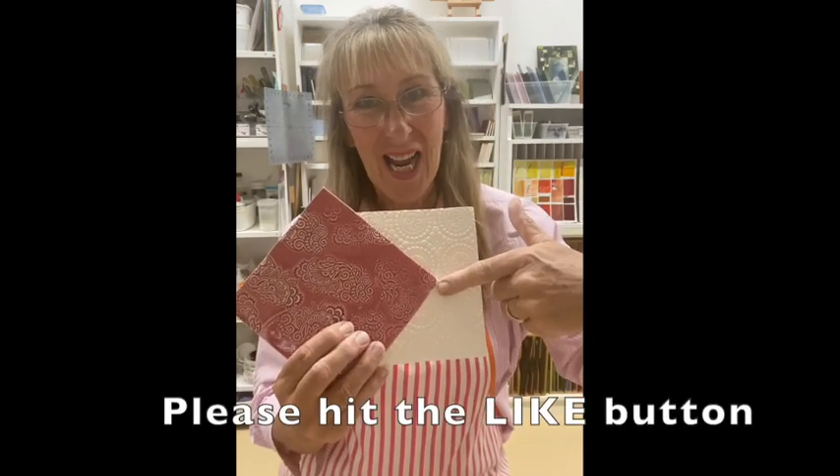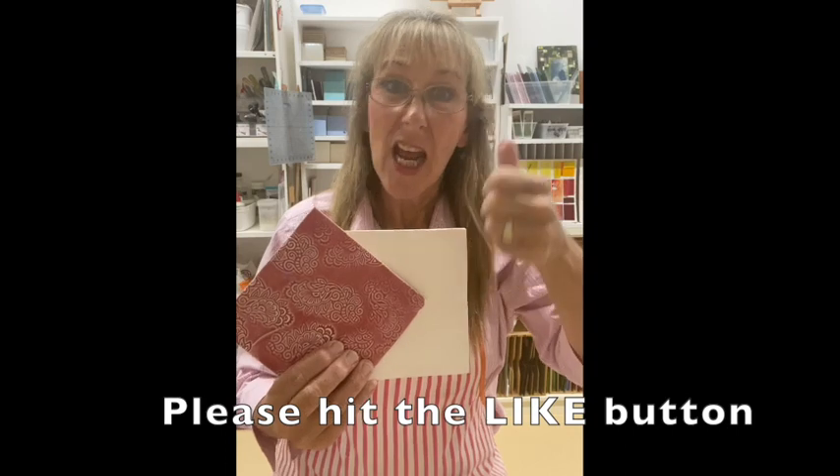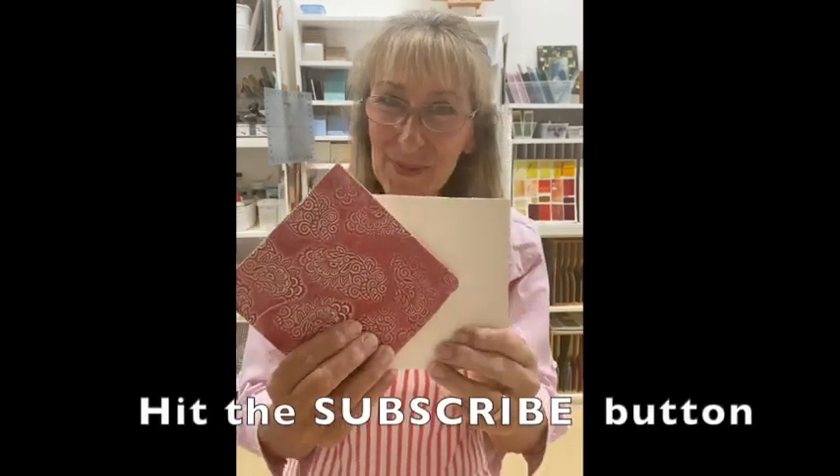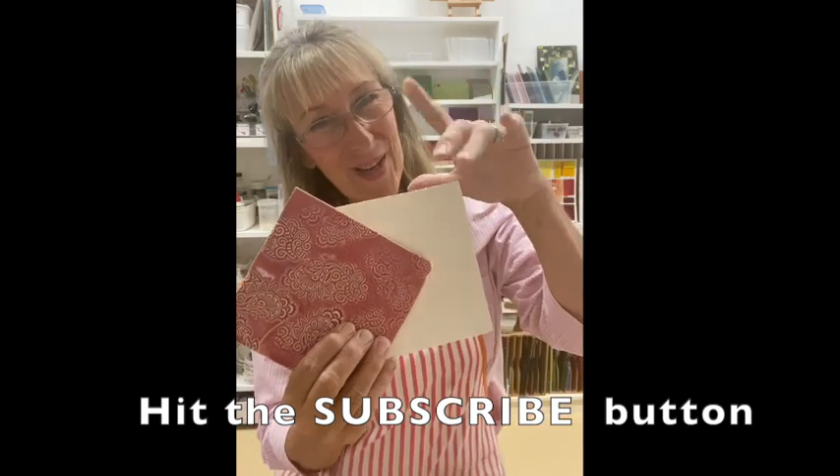If you have liked what you've done today — being able to make your own tiles — please hit the like button, subscribe, and we'll see you soon. I'm Cheryl Han Woodlock from Handmade Studio. Thank you for watching. Bye.